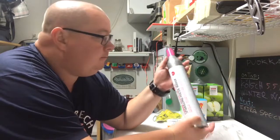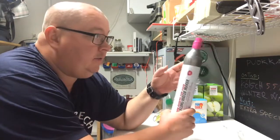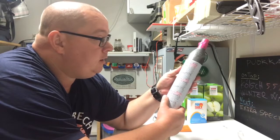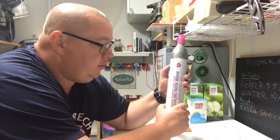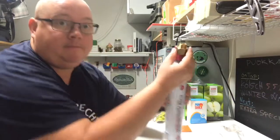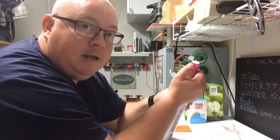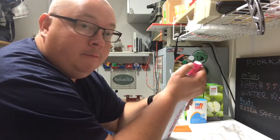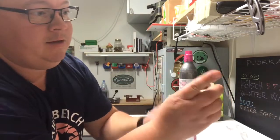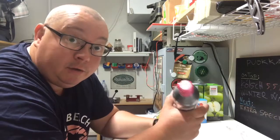Here we have a cylinder of CO2 — this is a normal SodaStream-compatible cylinder which you can refill or exchange for a new one at my local grocery store, so it's an easy way of getting food-grade CO2. I also have an adapter that fits to the top of the cylinder, because this cylinder is not directly compatible with a standard regulator. This end is compatible with the cylinder, so I can attach a normal CO2 regulator to it.